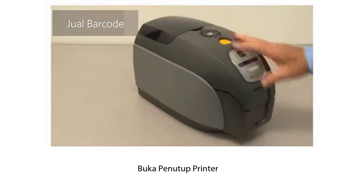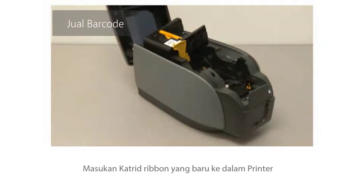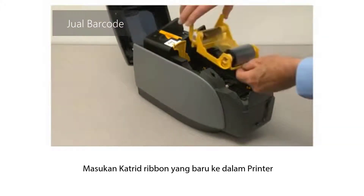Open the printer lid. Insert the new ribbon cartridge in the printer.